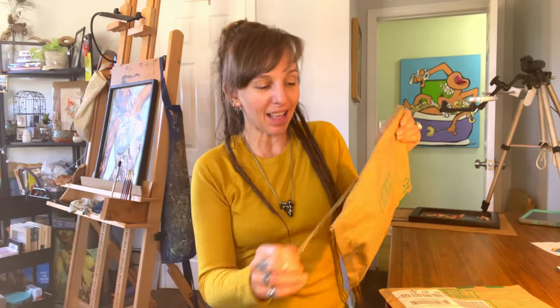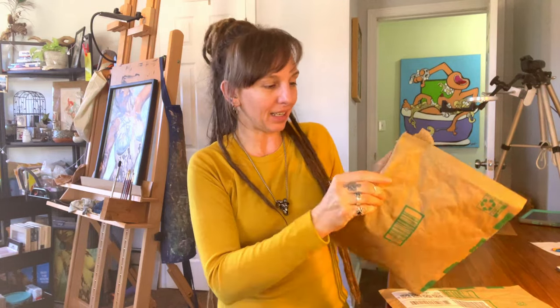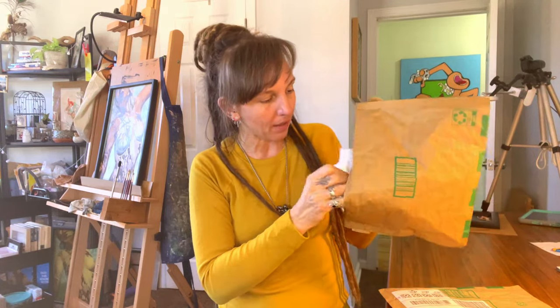Okay, so here we go. Let's see what they look like. So exciting. So four packages in here and I think there's one more in there.